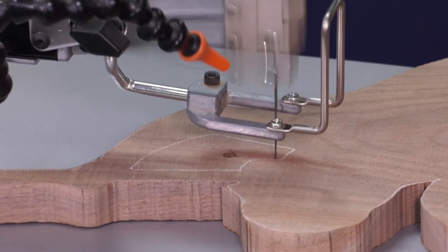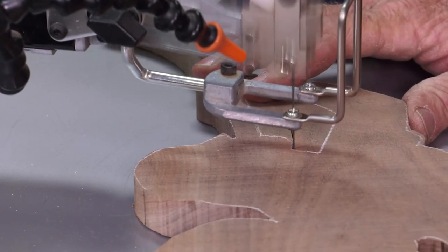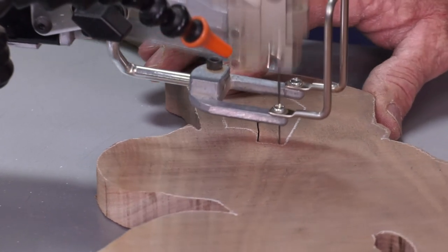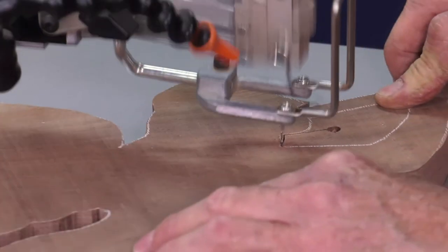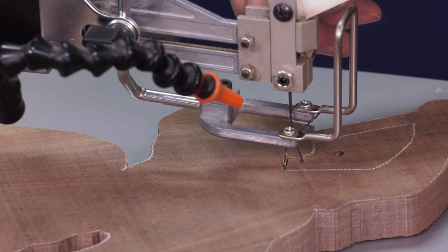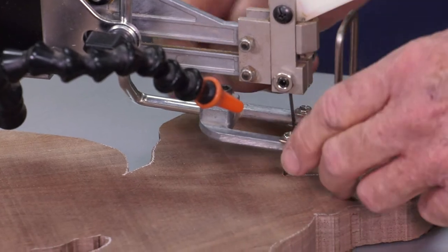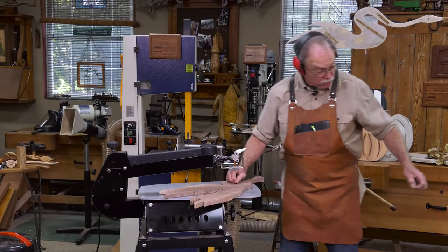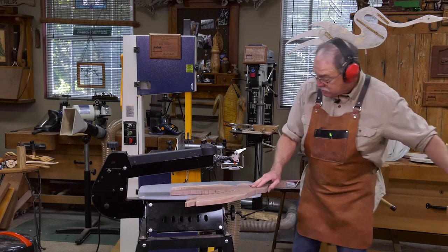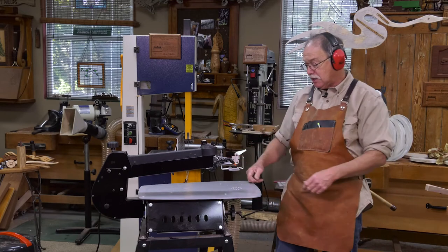I'm just holding the work piece flat to the table. When I come to a curve, I just take it easy — same thing, watch this right here. Oh shoot — that happens. Let me show you how to fix it. The blade pulled out; it didn't break. The blade pulled out of the bottom chuck, then it broke when it was going up and down. See, it pulled all the way out — that's the bottom of the blade. We'll get another blade in there — no harm, no foul. Re-chuck it and off we go.